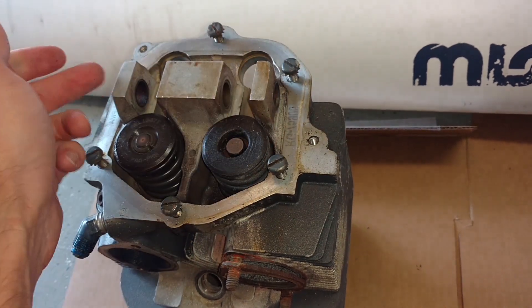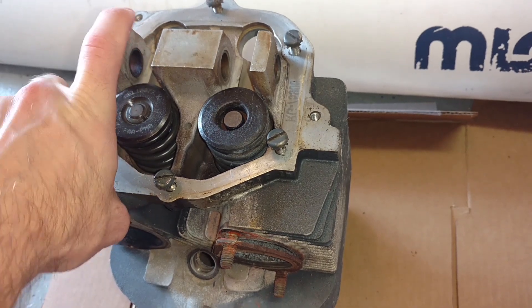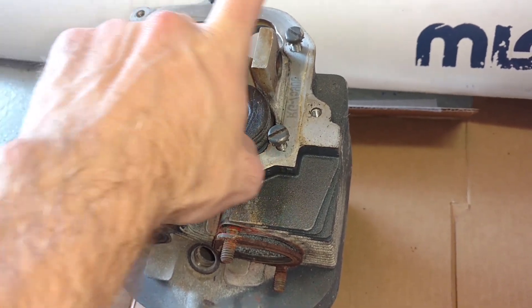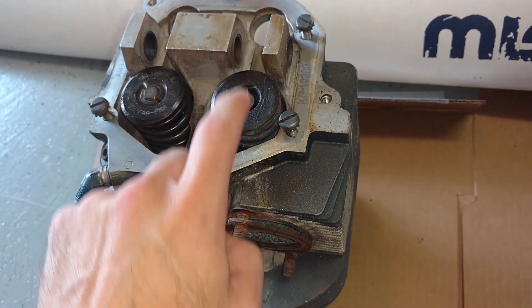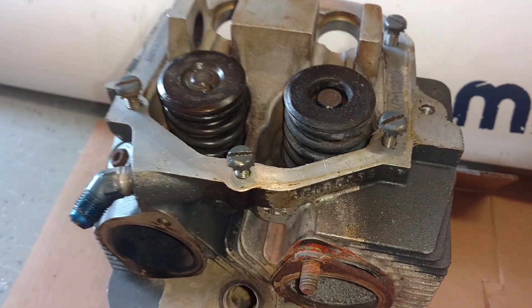Taking that valve cover off, you would then find a rod that connects through here, and you'd find little rocker arms that go on top, back and forth like that on either side. Those rocker arms push down on these valves, and you can see we have pretty sturdy springs on those valves.